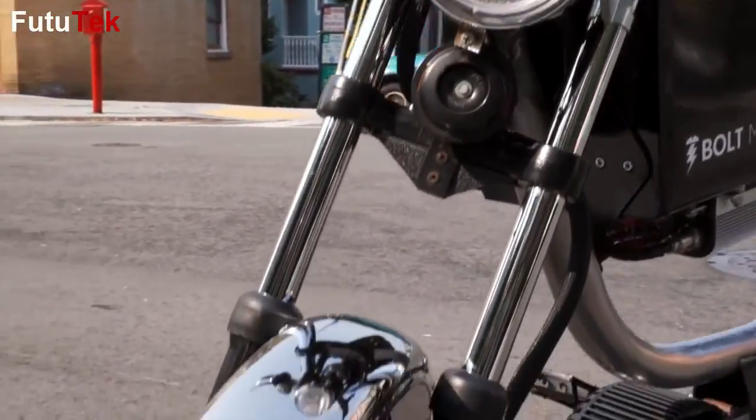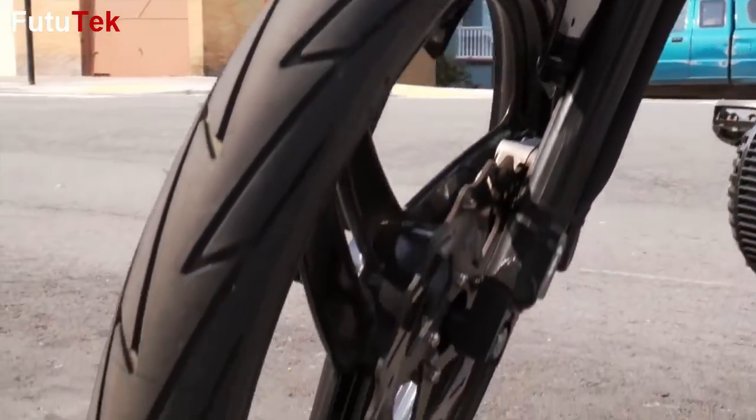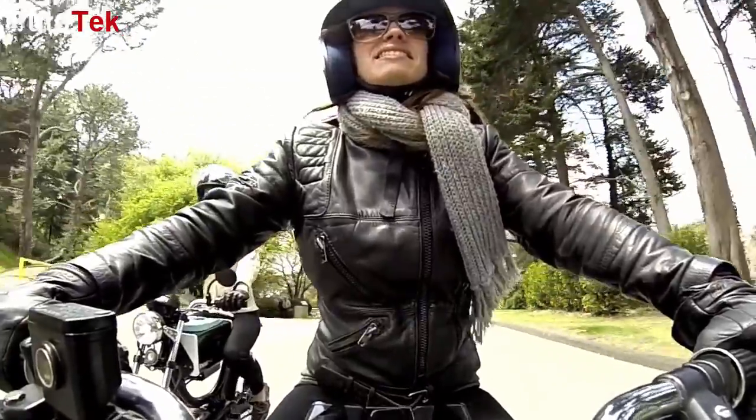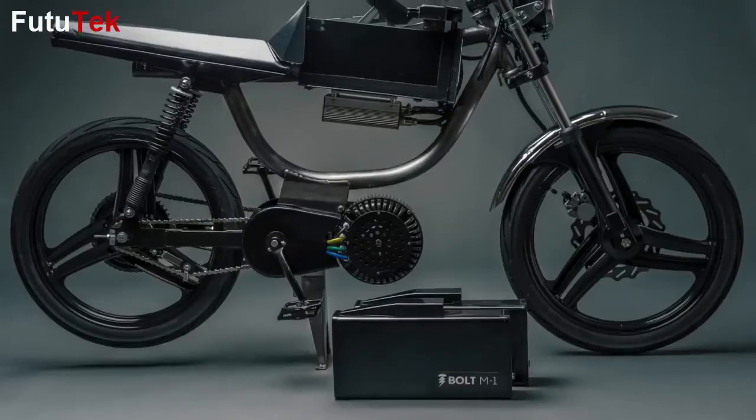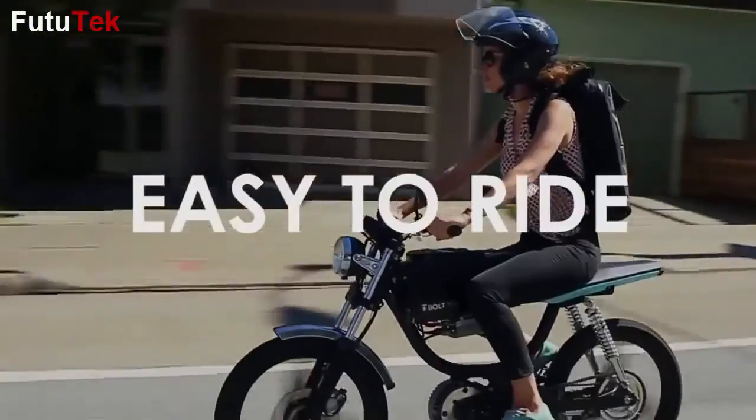As a lifelong motorcycle rider, I wanted to create a motorbike that I enjoyed riding but that you didn't have to be an experienced rider to enjoy. Today it's my pleasure to introduce you to the M1 — a smart, fully electric motorbike that's fun and easy to ride.